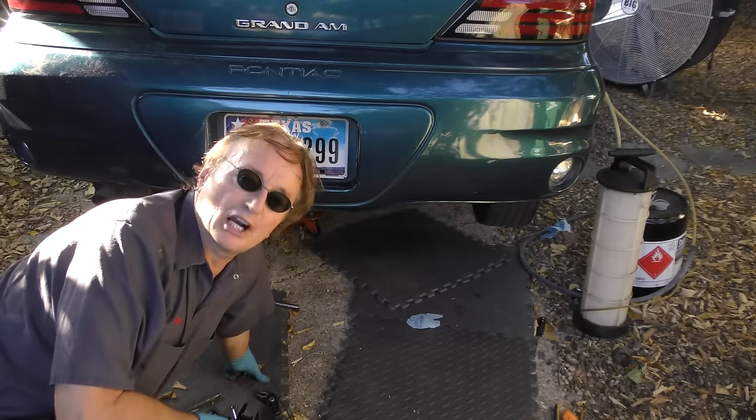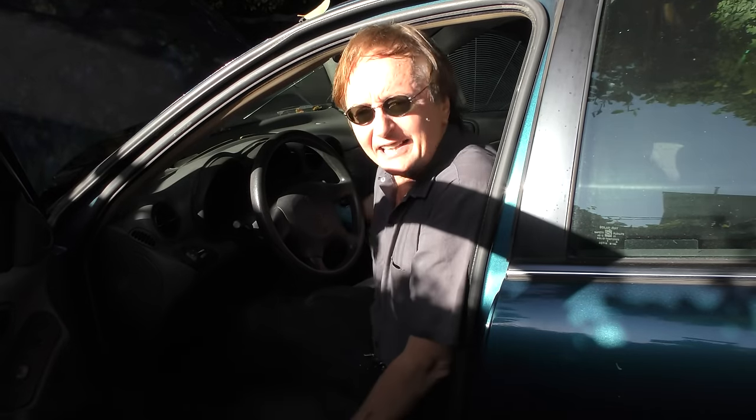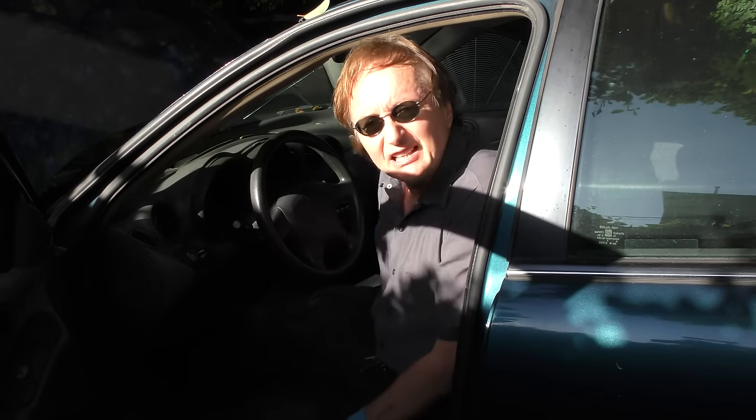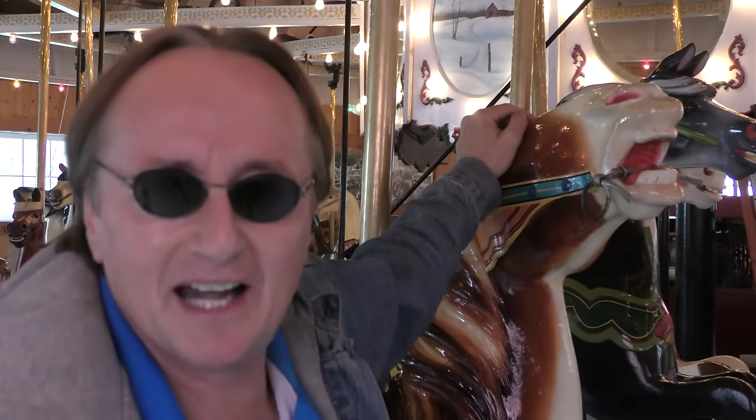Then before you finish putting it all back together, let's crank it up and see if the thing starts. Well, here goes nothing — success! So the next time your car stops running and won't start back up, why not fix it yourself? And remember, if you've got any car questions, just visit the Scotty Kilmer channel, and I'll answer them as soon as I'm done riding this carousel!